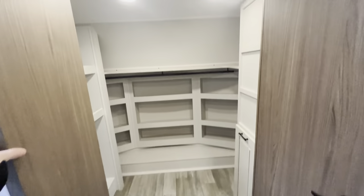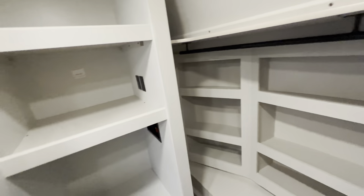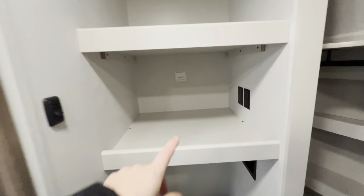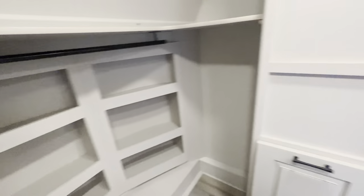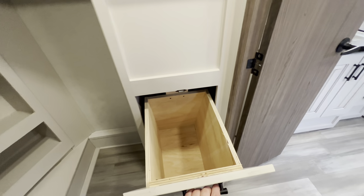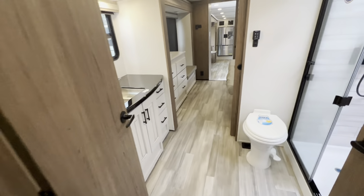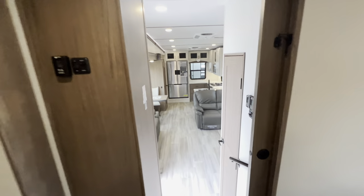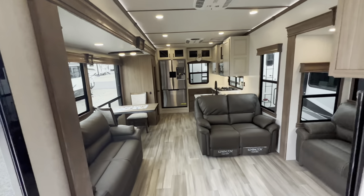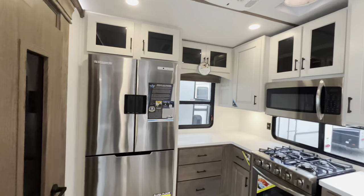Check out this closet — it's a walk-in closet, not just a closet. Tons of space to hang your clothes and store your shoes. This unit has washer and dryer prep — it's stackable — and then look at that laundry chute. That's probably one of the coolest things I have seen. So yeah, this is the new rear kitchen layout — the Paradigm 382 RK by Alliance — a beautiful RV with an absolutely awesome layout.